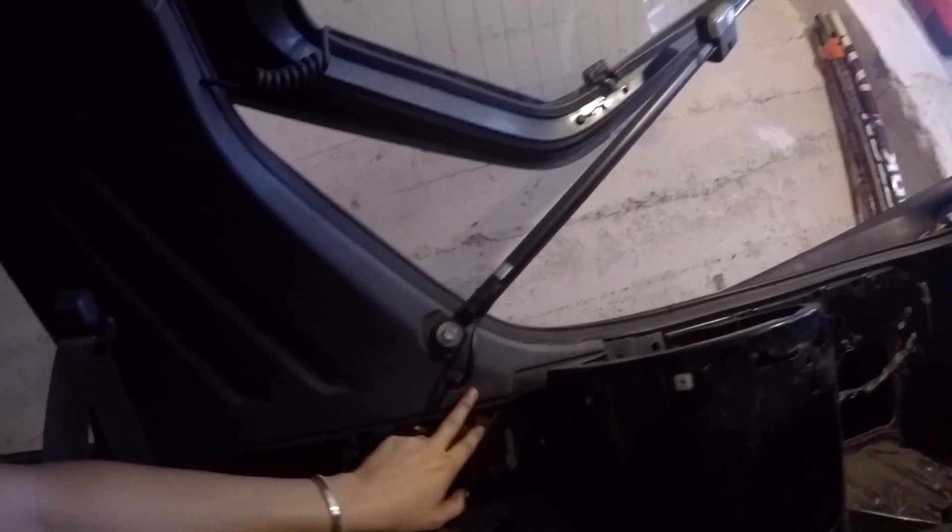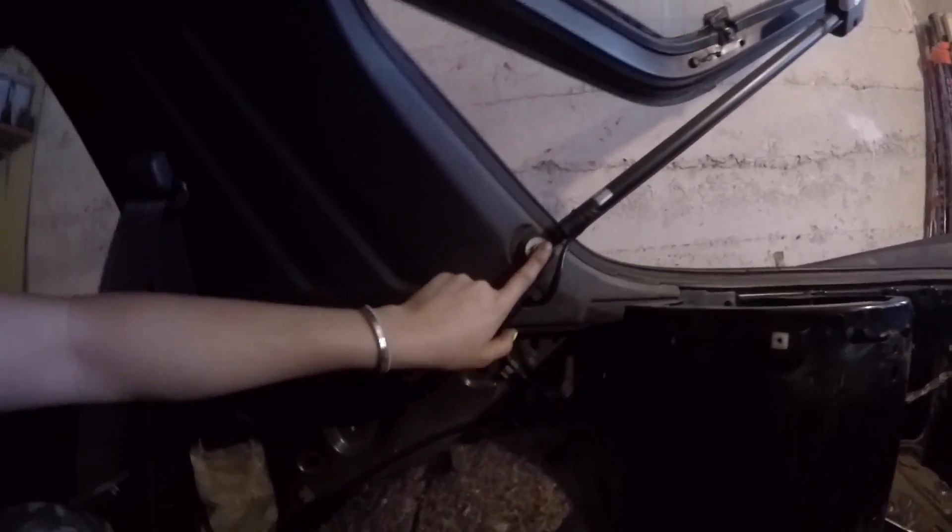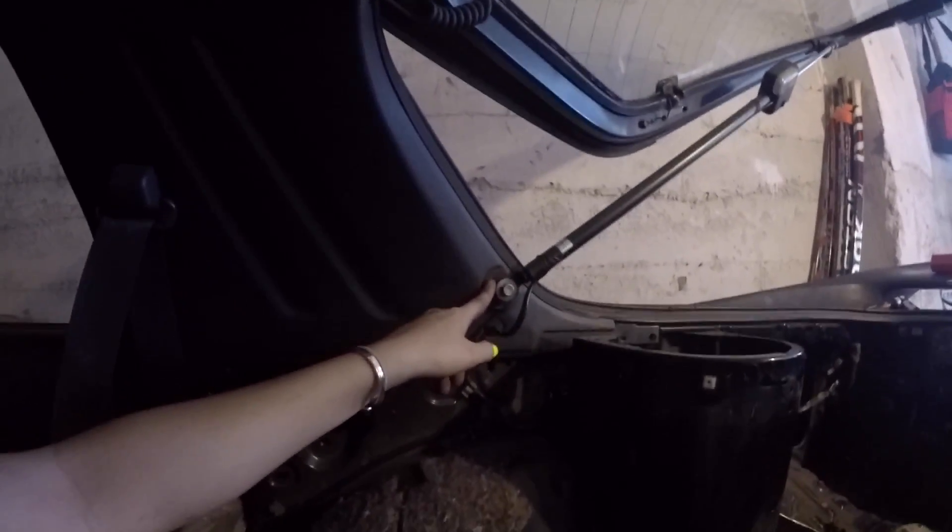I'm going to start on this piece and I'm going to start with the screws, see if there's somehow I can avoid taking this off, but I don't think there is.